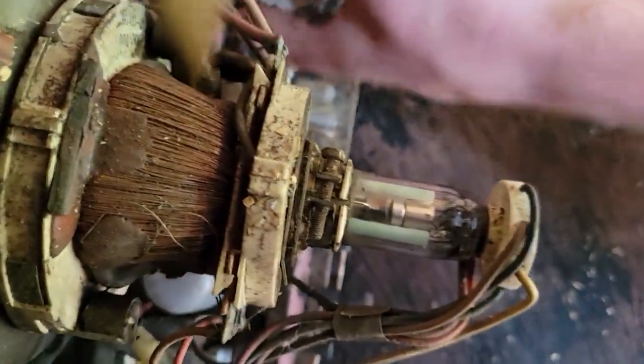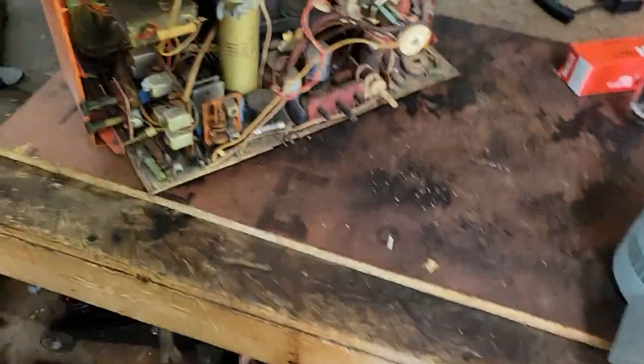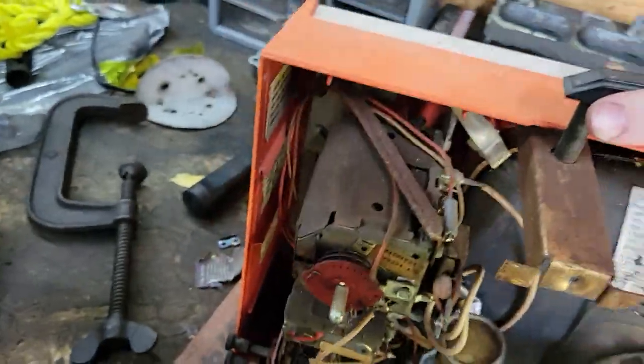Too bad, it's kind of a cool set. It was the end of an era for Magnavox - they were going over to Japanese stuff. I think this is a half-American, half-Japanese set, and three tubes - four including the CRT.